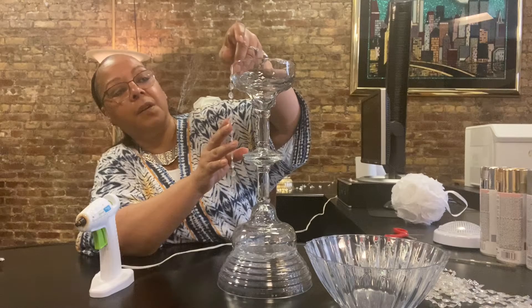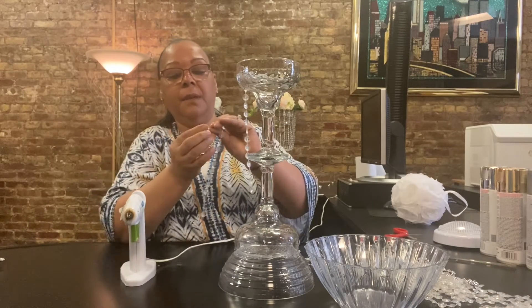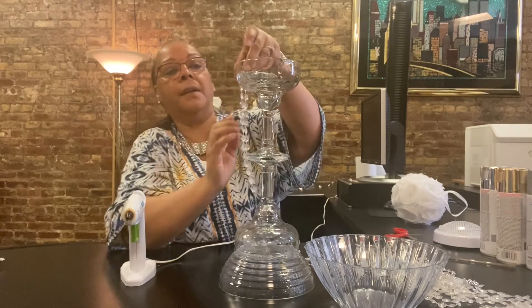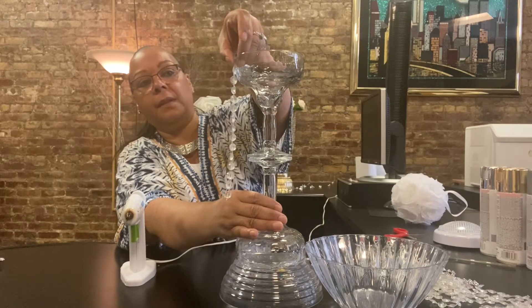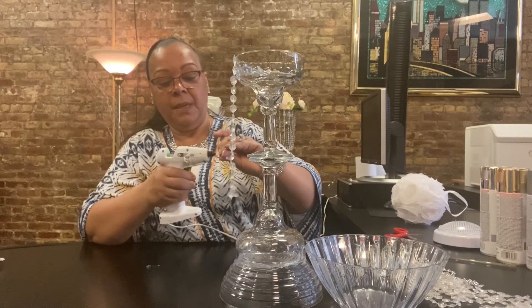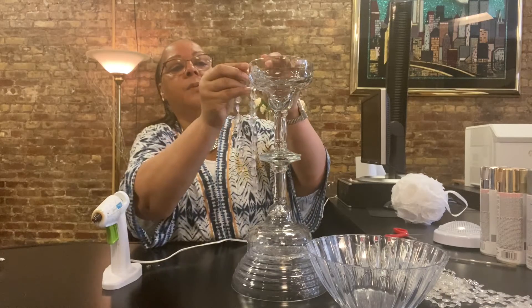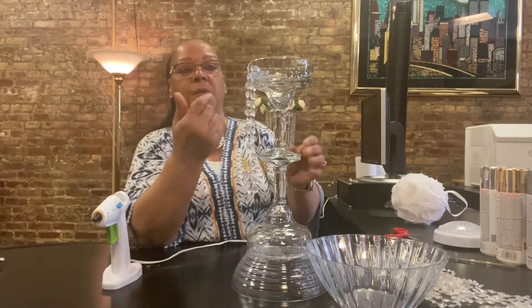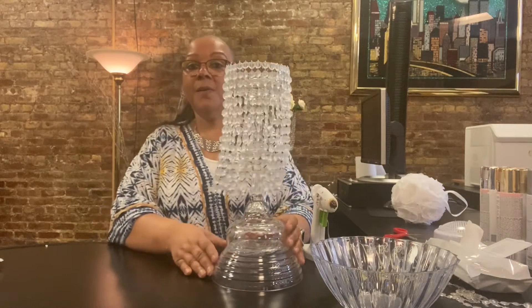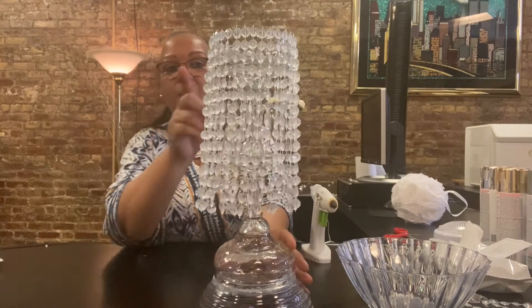We're just going to stick it on there. Again, don't worry about the glue and making a mess — you can always go back and clean it up. We're just gluing it on. Just hold it until it sticks firmly. This is actually 15 beads, 22 in length, but you can make it as long as you want. So we're going to go all the way around. This is what it looks like when all the crystal beads are all the way around. See how pretty that is? We went all the way around with the crystal beads — I believe it's 32, and the length is 22 inches long.